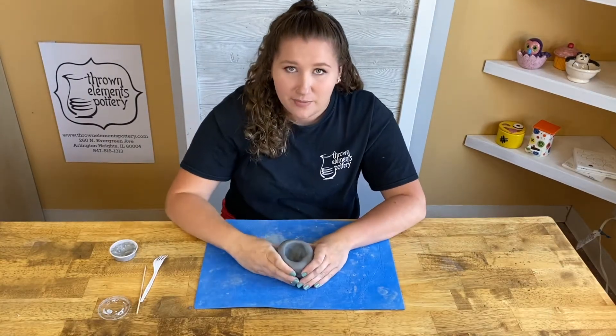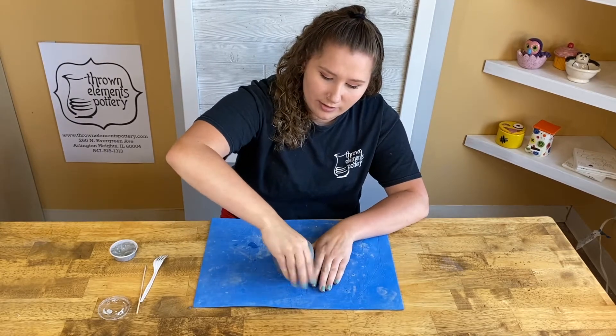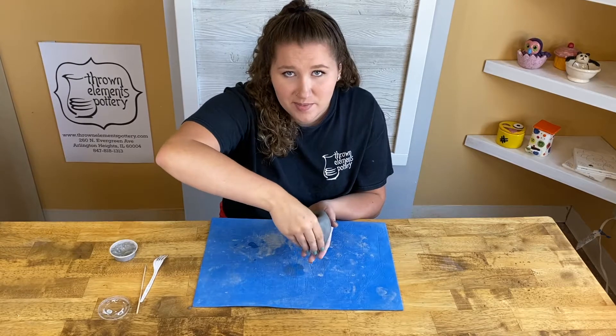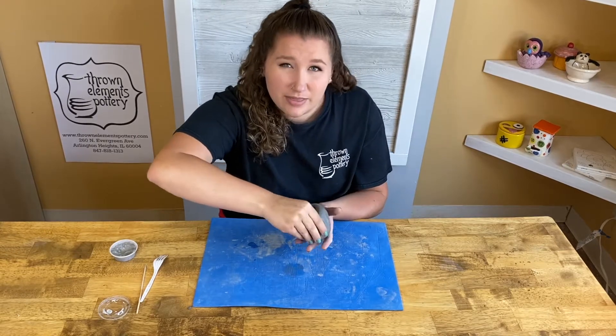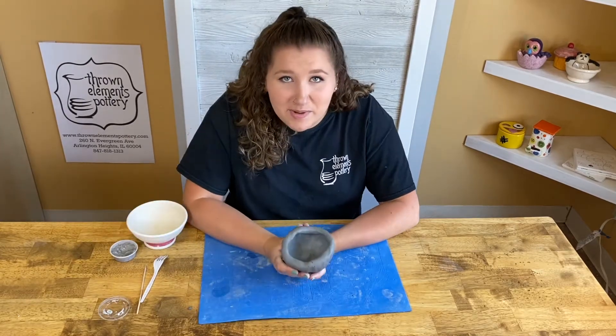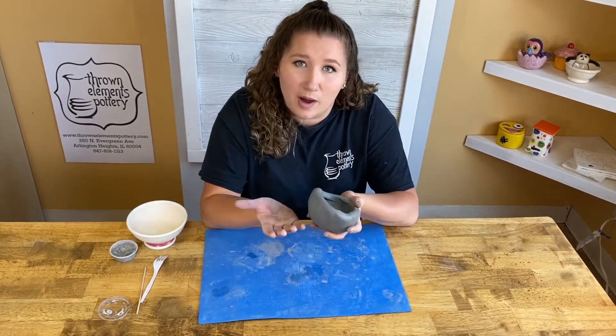Once you start getting more of a bowl shape, what you can do is put it down on your mat and start pinching around like this, or you can hold it in your hand. It's important to remember that you want a pretty even thickness — no thinner than your pinky and no thicker than your pinky.